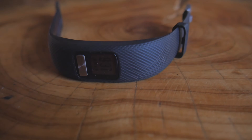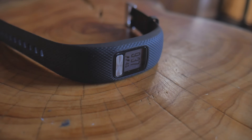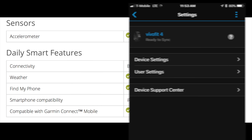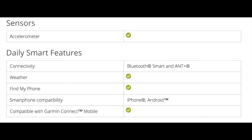Because this is a bare bones basic fitness tracker, we are going to get some limited features and functionalities in terms of sensors. There's only one onboard sensor, and that is an accelerometer to detect your movement. You're going to get limited daily smart features, which include connectivity to your app through Bluetooth. You'll also have built-in weather information, a find my phone option from the watch, and it will be compatible with both iPhone and Android.